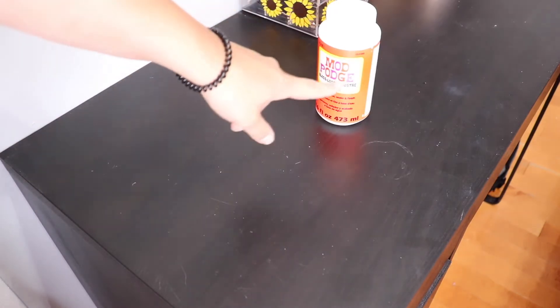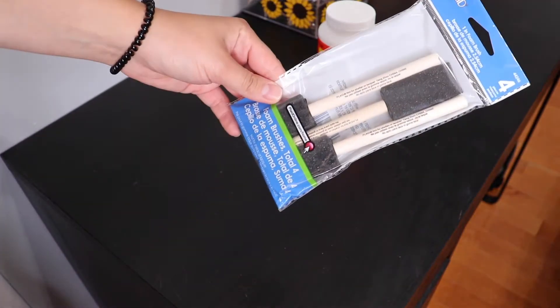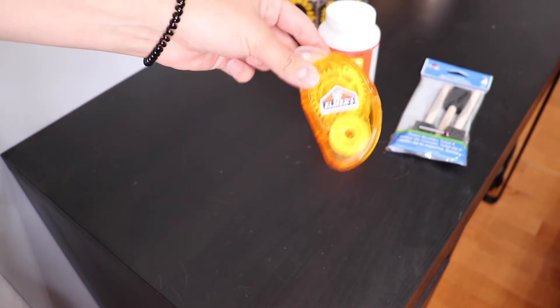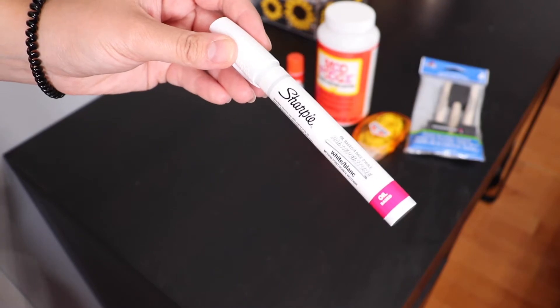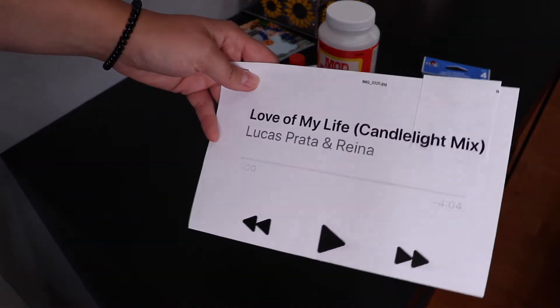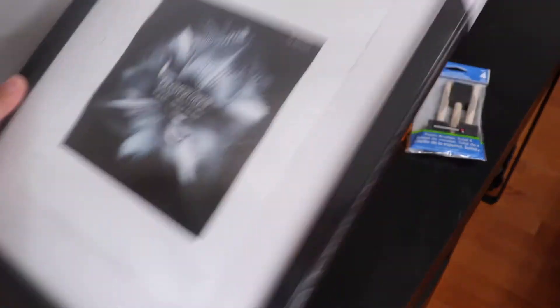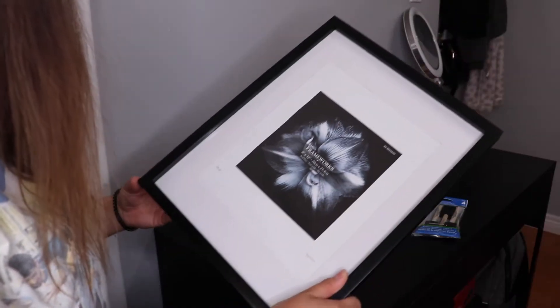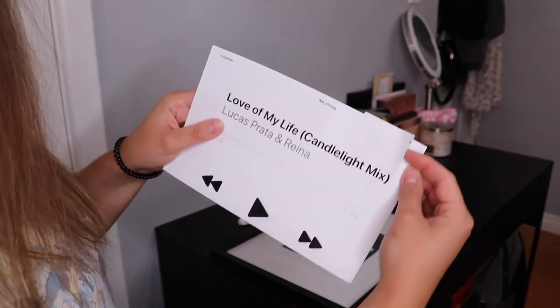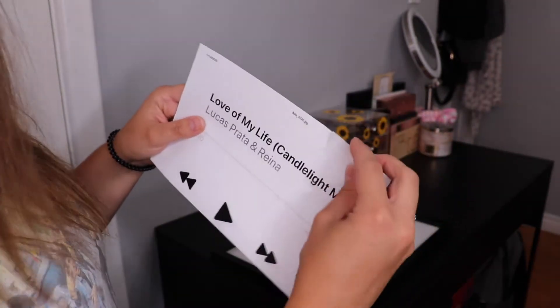Things you're going to need for this video: Mod Podge, some foam brushes for the Mod Podge, an Elmer's glue applicator, Elmer's glue extra strength, a Sharpie, a white oil-based paint pen, a picture of your liking, a song of your liking, and a picture frame. I got mine from the dollar store so it doesn't feel super sturdy. I also had to improvise because the song title was longer and didn't print fully, so I taped it from a different sheet.